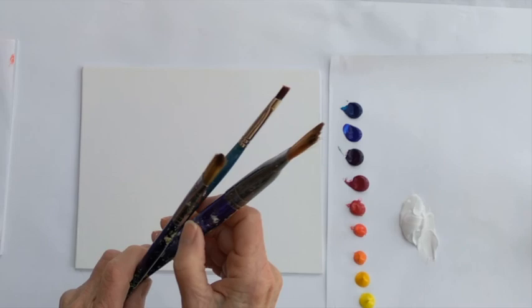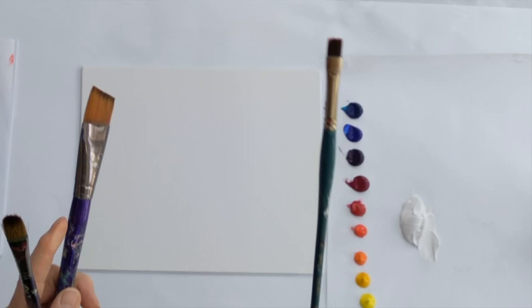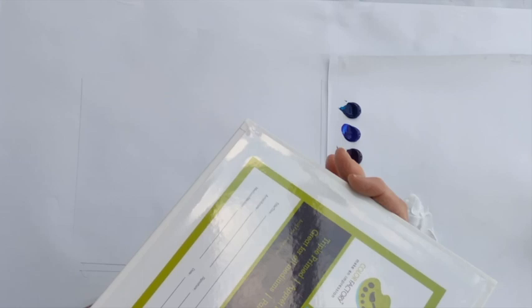I'm using three brushes: my one-inch angled shader, which is really good for getting nice lines in; my flat brush size zero, which will help me do the little houses; and my size 16 Filbert, which is one of the brushes I like to use a lot along with the angled shader. So let's get started.